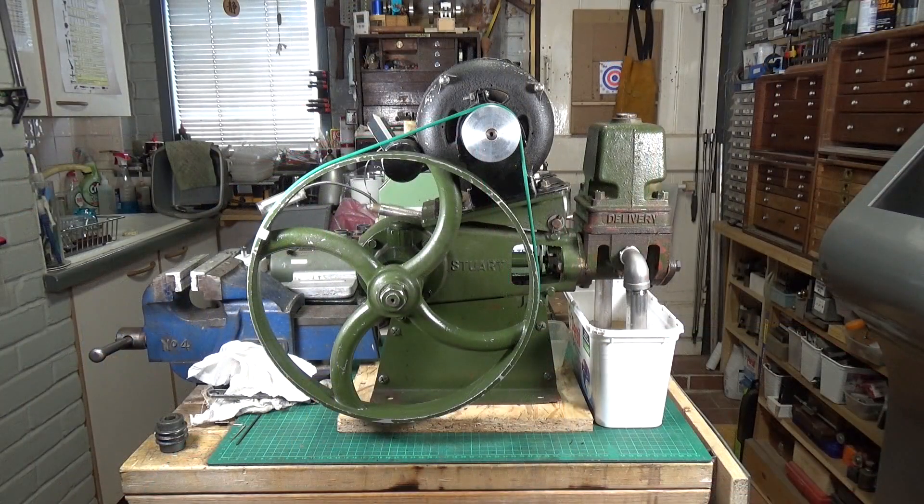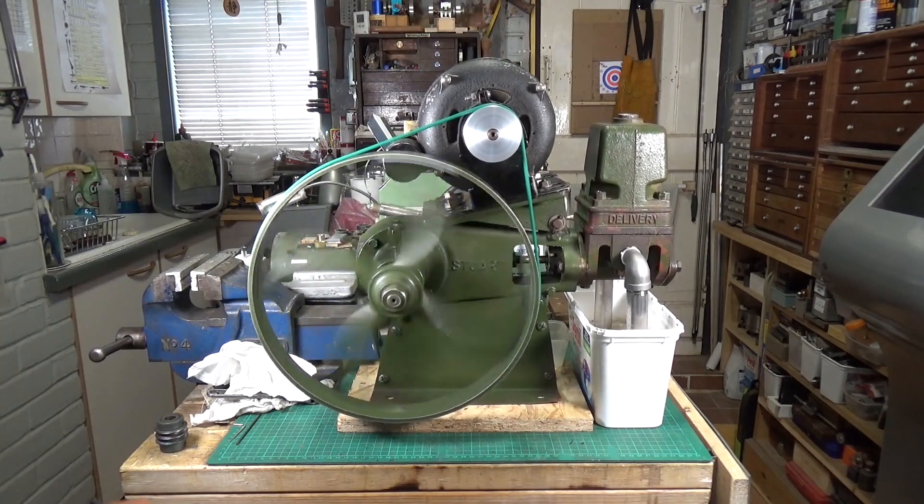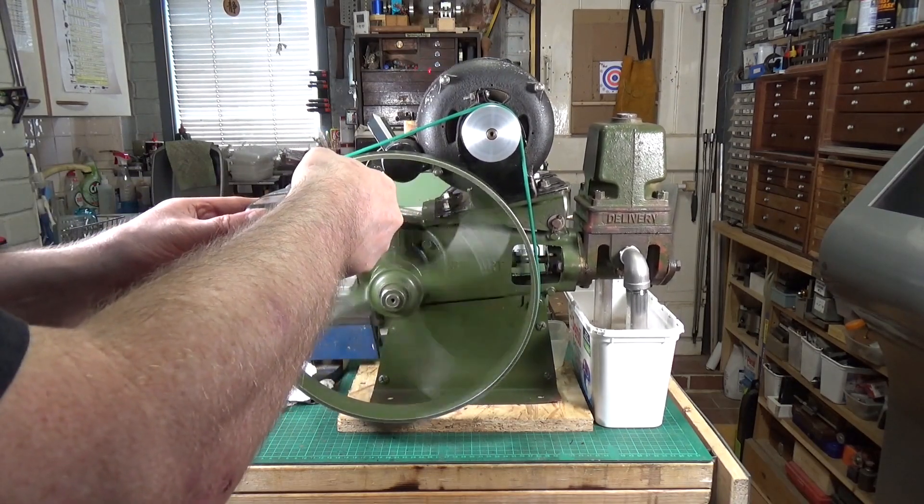We've got the new pulley fitted, so let's turn it on. Oh yes, that's definitely faster — we've got a much higher rate of flow. Let's see what this is doing.